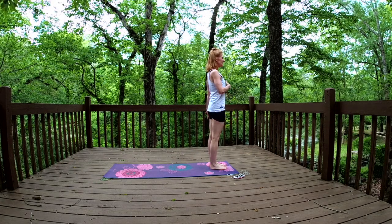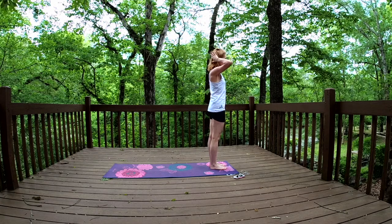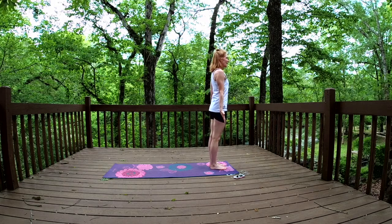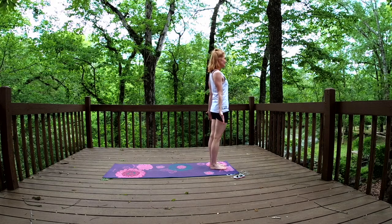Feeling a lifting sensation in the front as you breathe, and a grounding sensation in the back. So I'm lifting as I inhale, and grounding as I exhale.